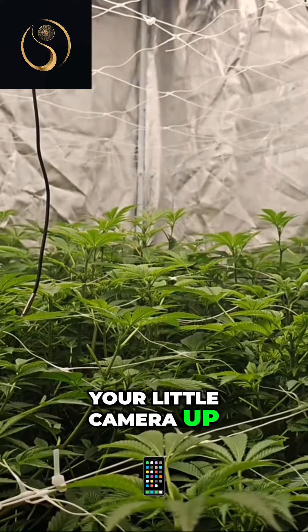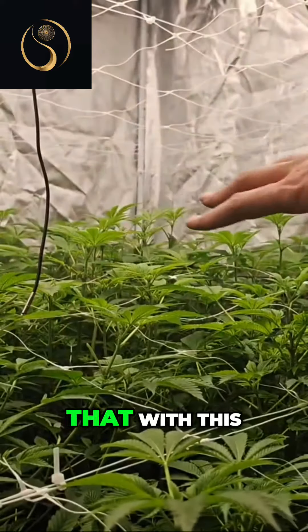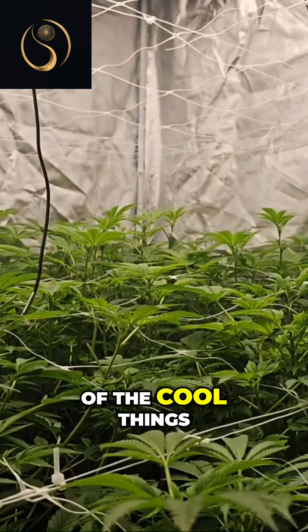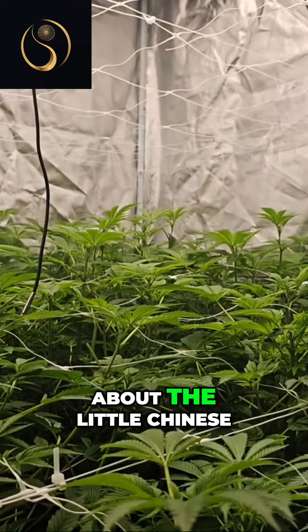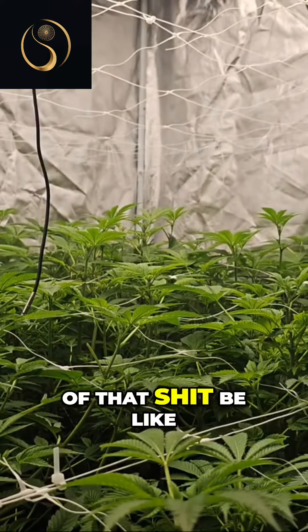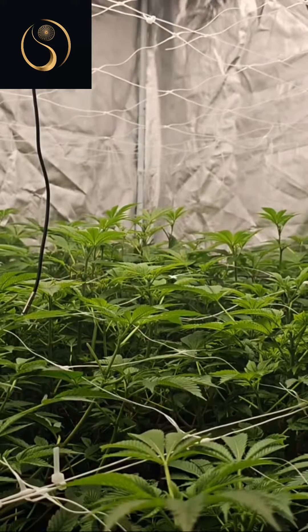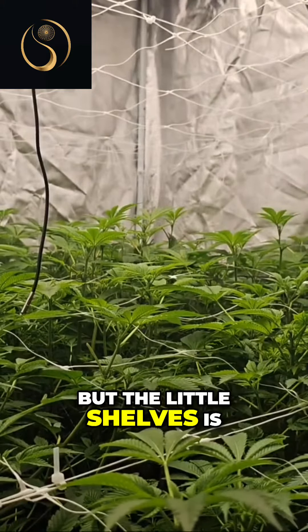In case you want to put your little camera up and do a time lapse, you could do that with this — so that's one of the cool things that I liked about the little Chinese tents. They have these little added options now. Some of that stuff is hella ghetto and weak, but the little shelves are kind of cool.